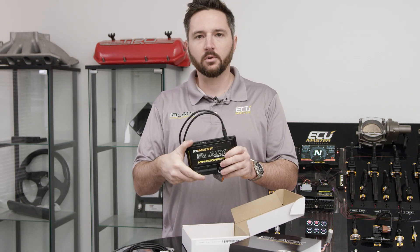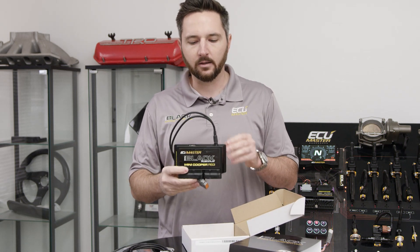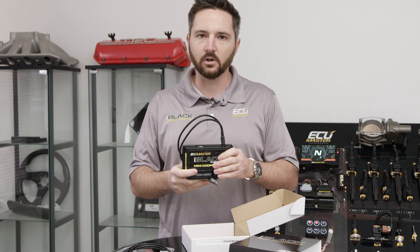So open up your ECU enclosure, pull the stock ECU out, plug this in, and you've got a completely programmable ECU for your R53.